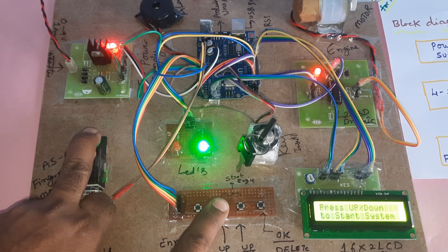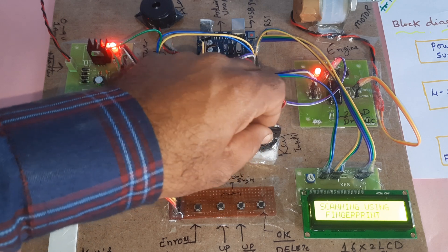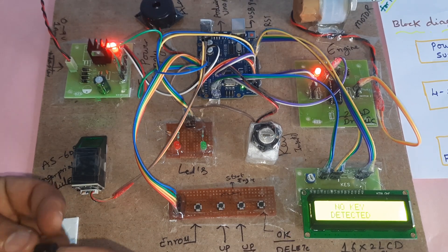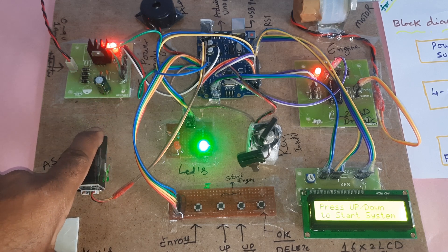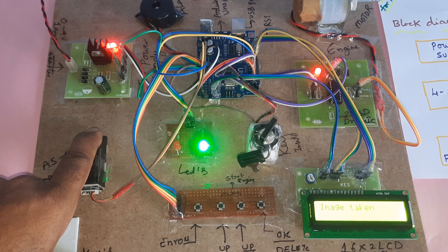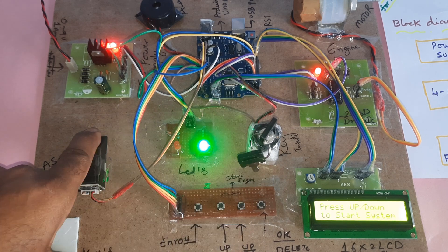This finger was already stored but I deleted it — confirmed deleted. No key detected. Press up/down to start. Now I'm going to enroll this finger again — press enroll, please wait, select location 0, image taken, remove finger, place again, stored. Now I want to start the engine — press up or down — engine is rotating.